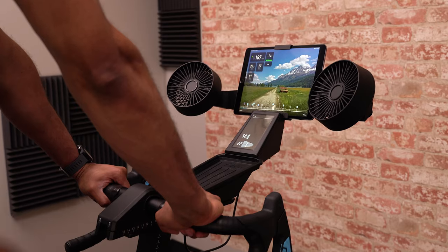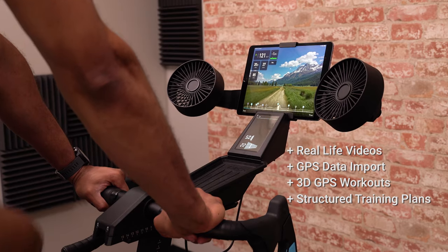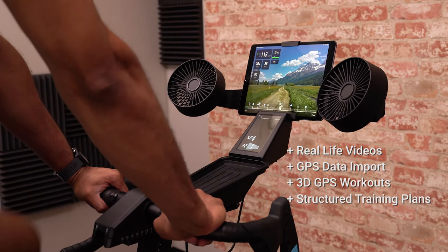Upgrading to the premium subscription allows you to take advantage of all the same great features of the free plan, plus you'll get over 150 real-life videos, GPS data import, 3D GPS workouts, and structured training plans.